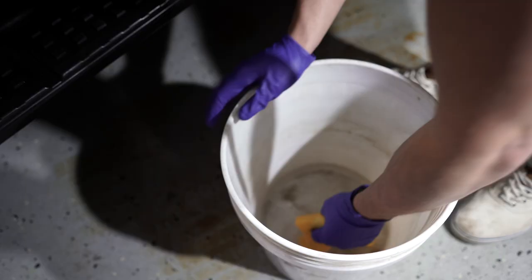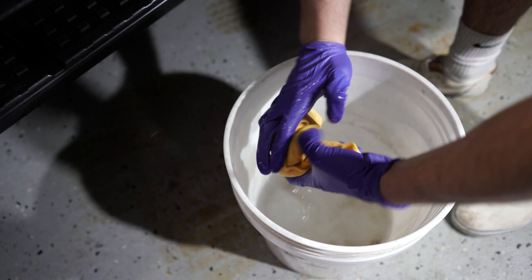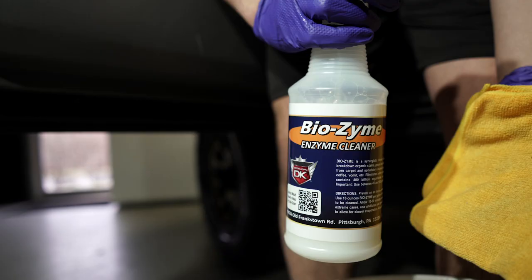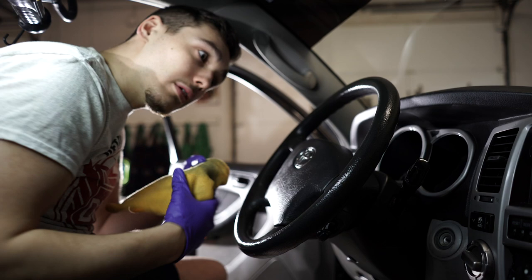Next, we'll use DetailKing's Biozyme enzyme automotive interior cleaner. This is a specially formulated blend of bacterial enzymes that break down heavy organic stains, grease, and oil, and remove foul odors from automotive carpets and upholstery. Simply spray Biozyme onto a clean damp microfiber towel and wipe down any vinyl, leather, or plastic components.